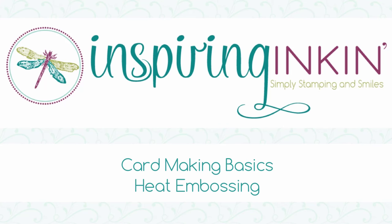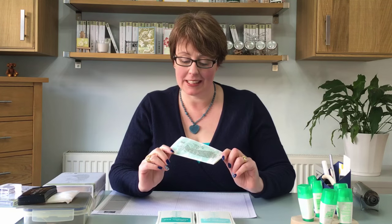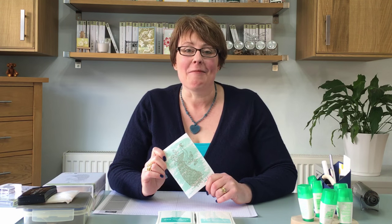Hello, thank you for joining me today. I'm Amanda Fowler of Inspiron Inking and in today's video we're going to be heat embossing this lovely peacock on a greetings card. Today's video was inspired by one of my customers, Janet. Hi Janet! She was telling me the other day that she was having trouble with heat embossing, so I thought I'd put together this quick card to share this with all of you and hopefully help her too.